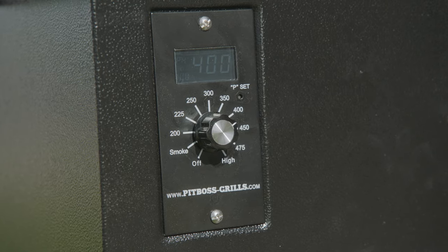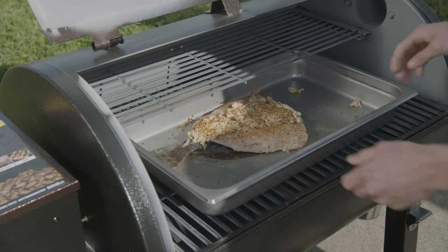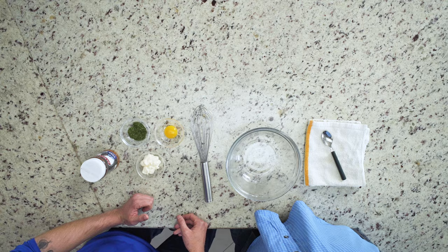We're going to be cooking these at 400 degrees on our pit. Total cooking time is going to be about 25 minutes. Now it's time to finish the last step for this fish.